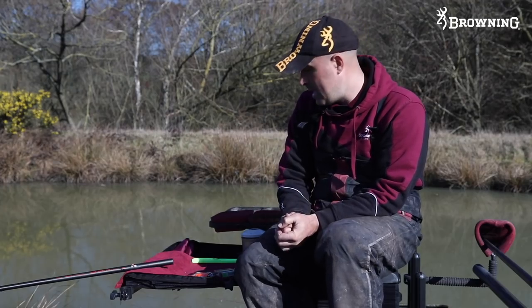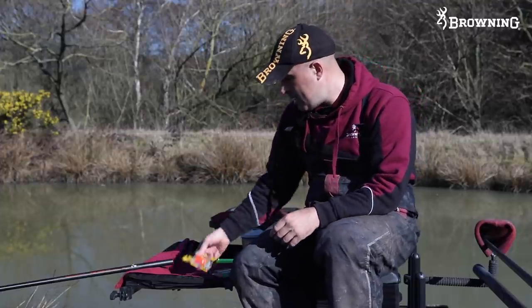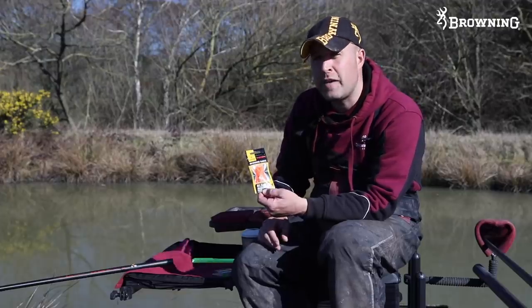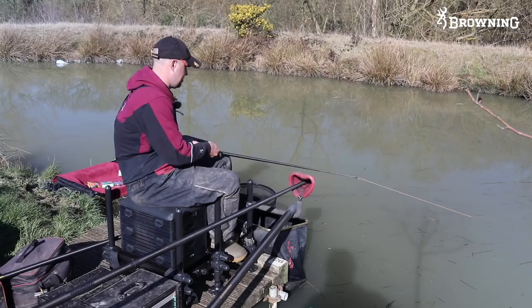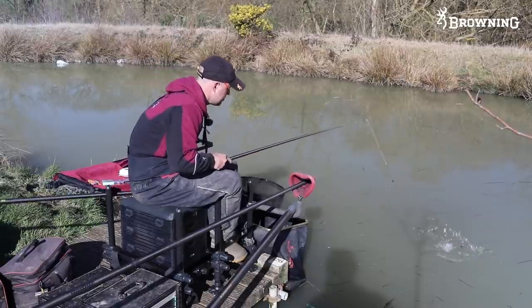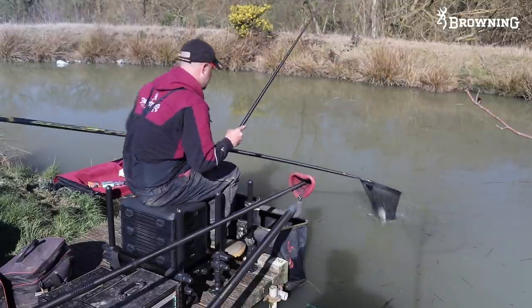I'm just going to run you through my terminal tackle. Pellet fishing is so basic and that's why I like it. Elastic-wise I use a micro-bore - the orange micro-bore which is a five to seven. I use this elastic when you're not sure what you're going to hook - it could be a four-ounce F1 or a four-pound carp. This elastic is so versatile. I always use it in a short kit so there's not a lot of it, but it's soft enough on the strike to withstand any size fish.